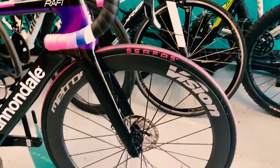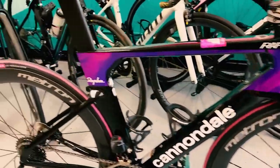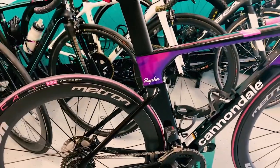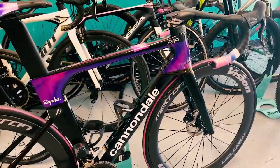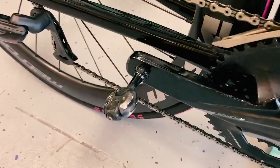Tires on here are Surfer Seca tires. The shop owner told me the owner of the bike wanted tires that would match the bike, so the pink in the tire kind of matches some of the pink in the frame — looks pretty cool. Also Speedplay pedals on here.